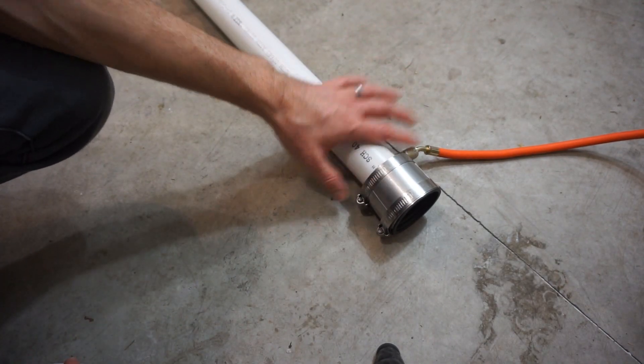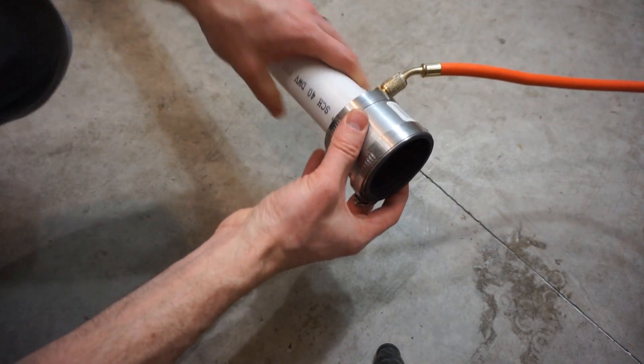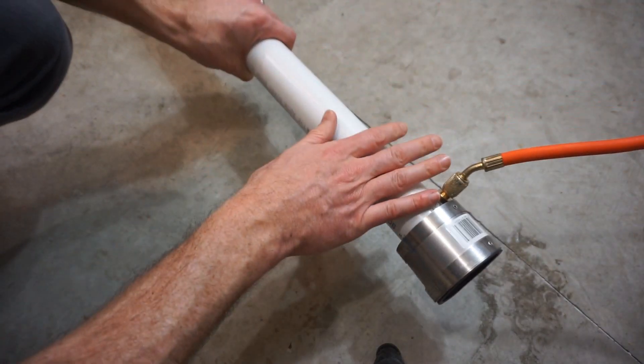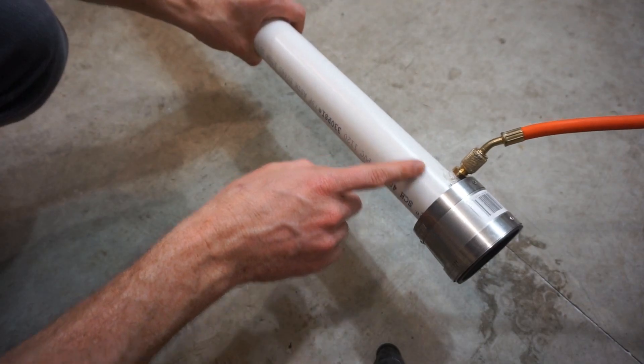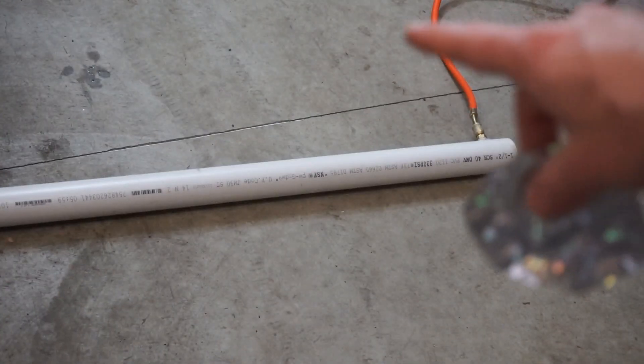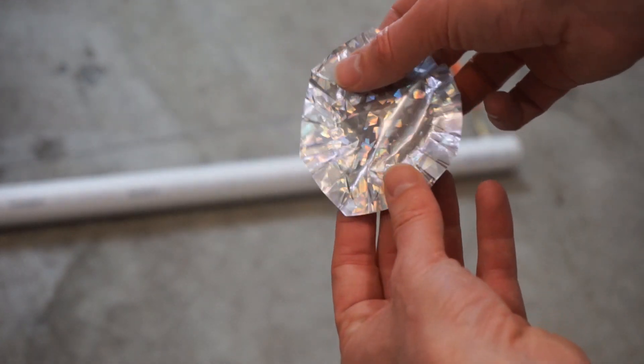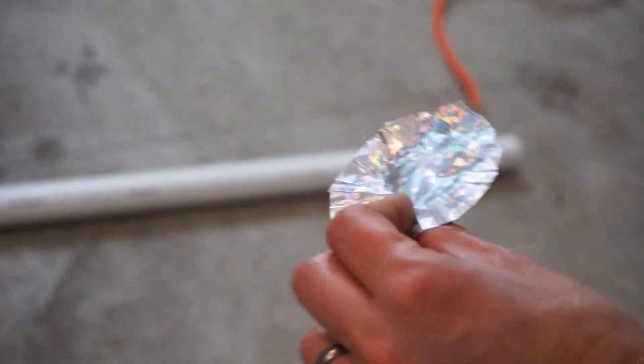All right, today I'm going to be testing out my supersonic ping pong ball launcher. The theory behind this is using a vacuum to pump out the air in a PVC pipe. How I made this is I have just a PVC pipe connected to my vacuum pump, and I'm going to put mylar rupture seals on either end of it.